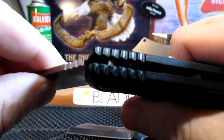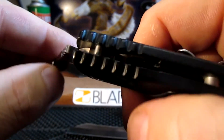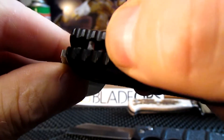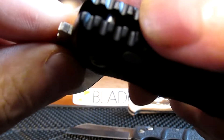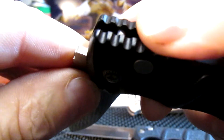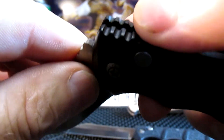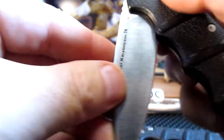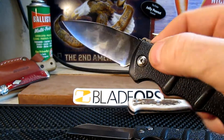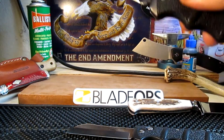I wouldn't go too wild with spring strength for speed because the pin in there is what stops the blade. With aluminum handles, if you put in a super strong spring it's going to hit that pin harder and you've got more chance of the pin becoming loose as it pushes back into the aluminum. Just keep them stock is what I do. Great fun knives.